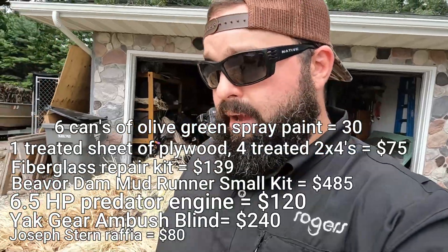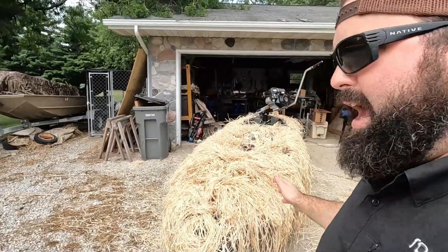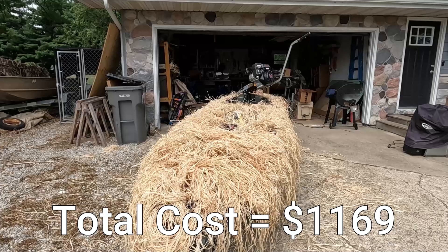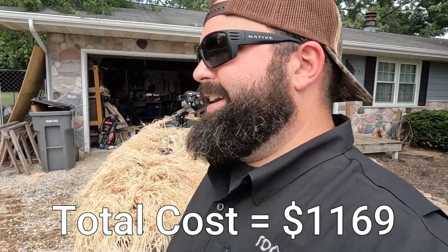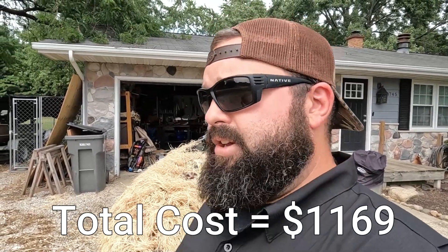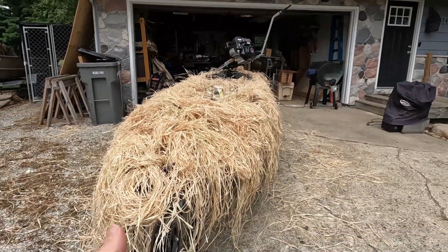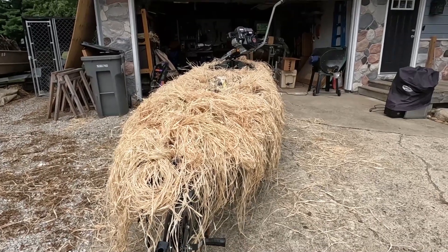The true test will be in season when you use it — all the different things that come up. I'm super excited though. Until then guys, I'm Jordan, Deck Gun Chronicles, and we'll see you on the next one. Let's go.